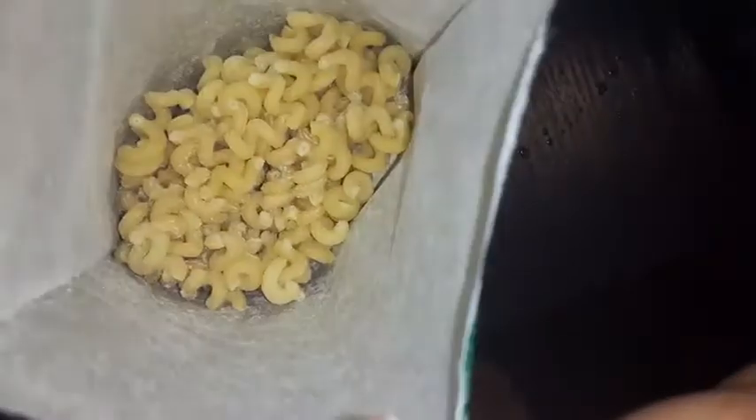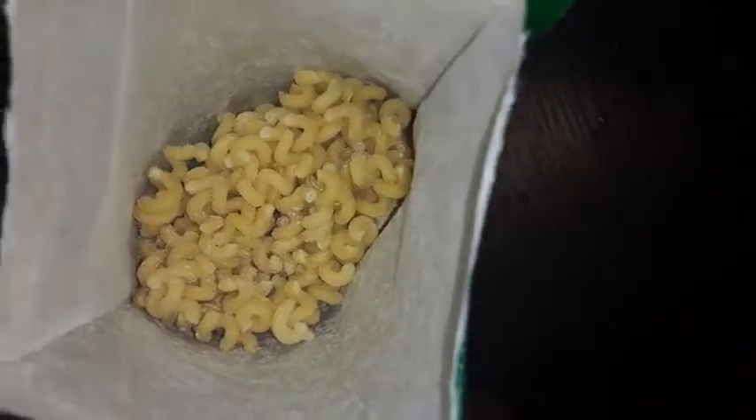I'm warming up some water right now. Let's see what it looks like inside — you gotta make the water warm first so you can throw it inside. This is what it looks like inside. We're gonna throw it in there maybe in like five minutes or so.